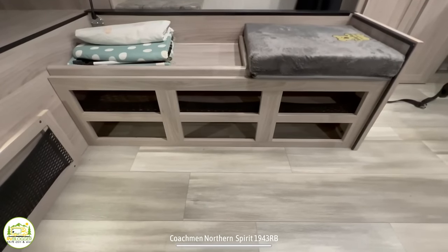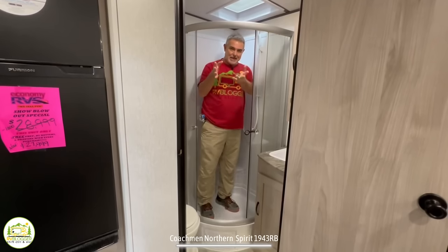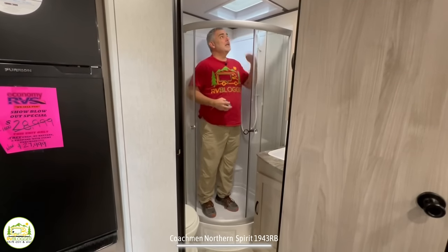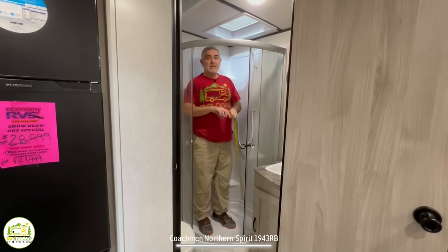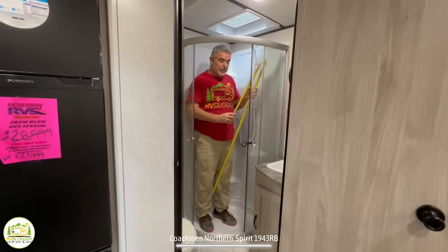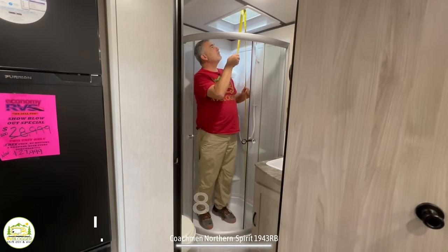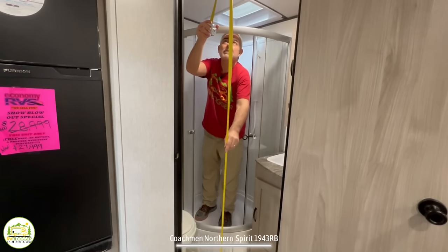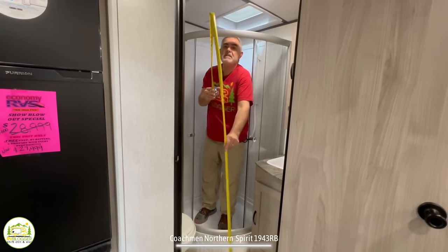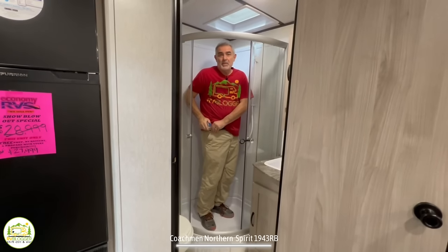Here in the bathroom I'm standing in the shower again. I'm 5'11" and there is a lot of headroom over my head — they did install a skylight, and into that skylight area you have a full eight feet eight inches of headroom. In the center of the camper you've got seven feet of headroom. So for taller folks, this might be a really good choice for a travel trailer.